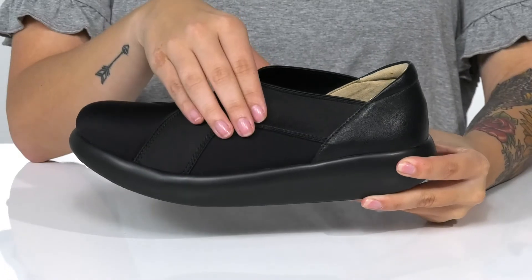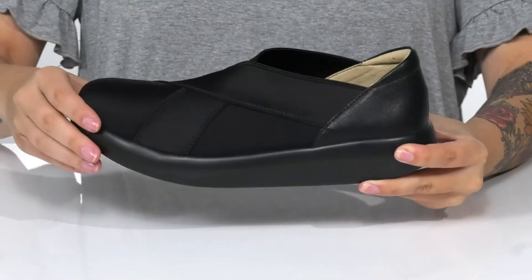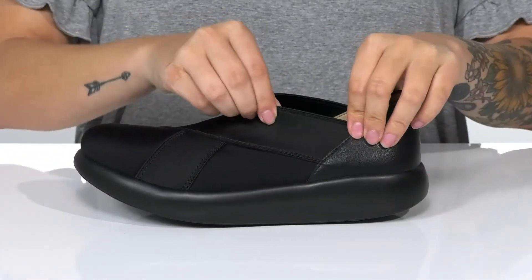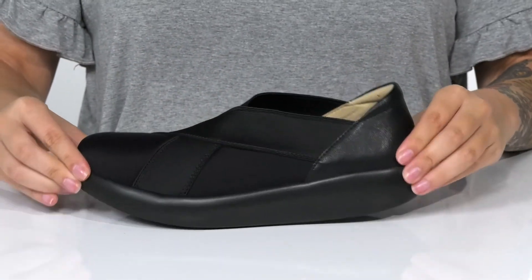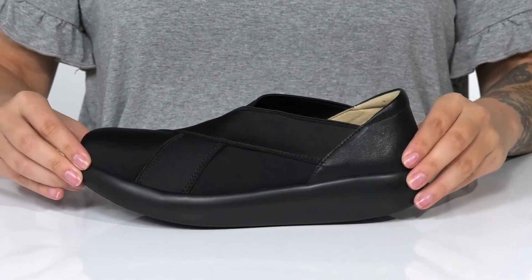This slip-on style has a man-made upper with a man-made inner lining. The collar is going to stretch, so you can slip these on very easily. They also have a nice rocking motion to them, allowing for a more natural stride.